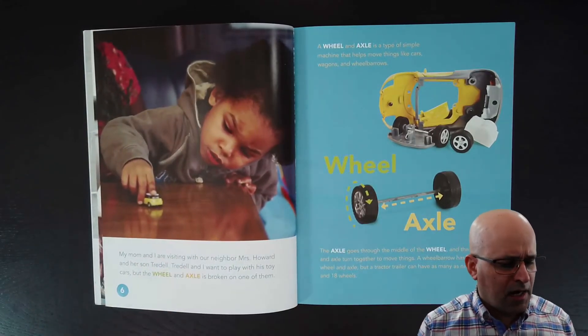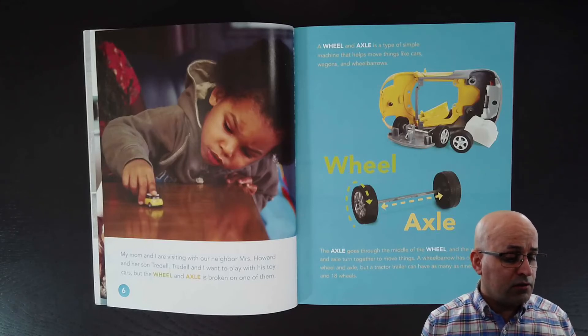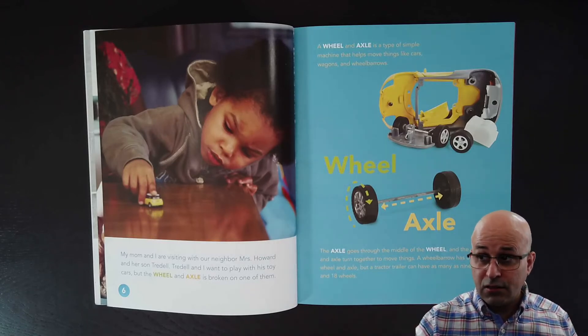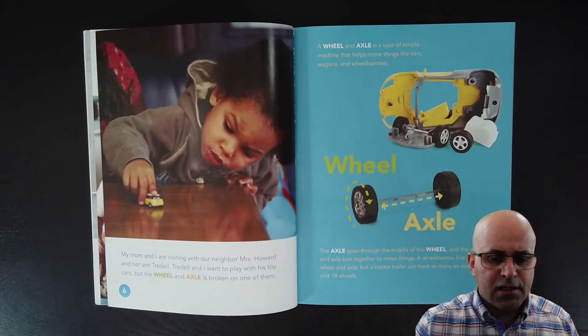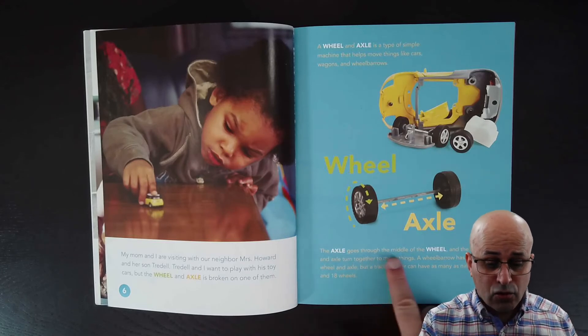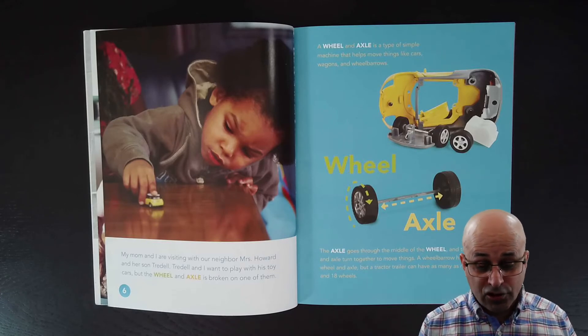My mom and I are visiting with our neighbor Mrs. Howard and her son Trudell. Trudell and I want to play with these toy cars, but the wheel and axle is broken on one of them. Here the book explains what is the wheel and the axle. We can see the wheel and this stick here — it's called the axle. A wheel and axle is a type of simple machine that helps move things like cars, wagons and wheelbarrows. The axle goes through the middle of the wheel and they turn together to move things. A wheelbarrow has one wheel and axle, but a tractor trailer can have as many as nine axles and 18 wheels.